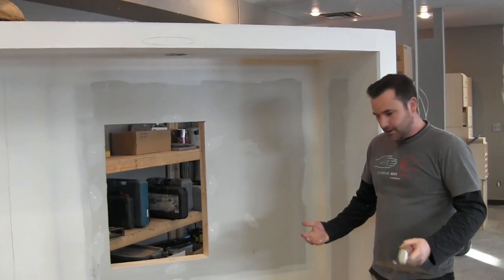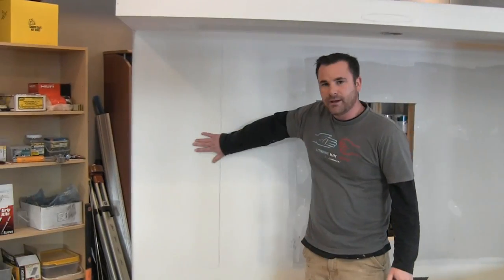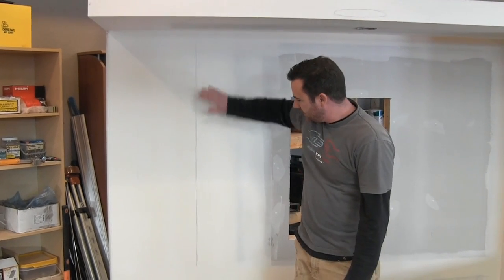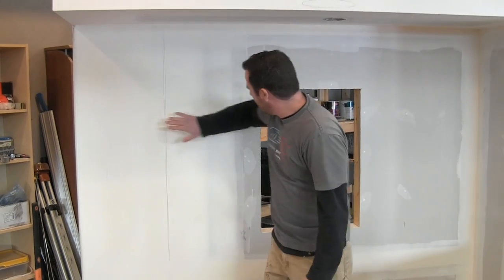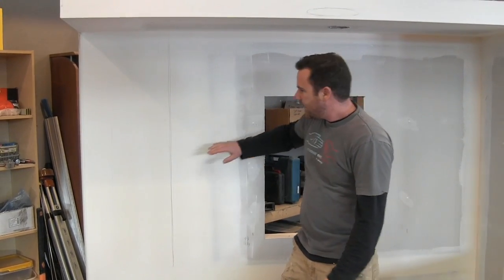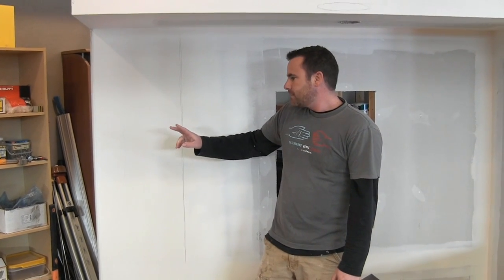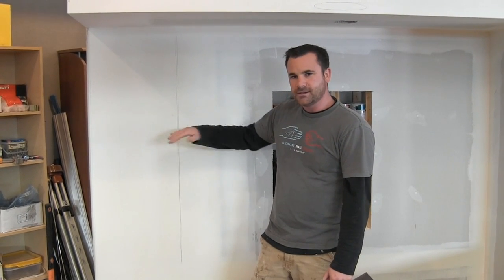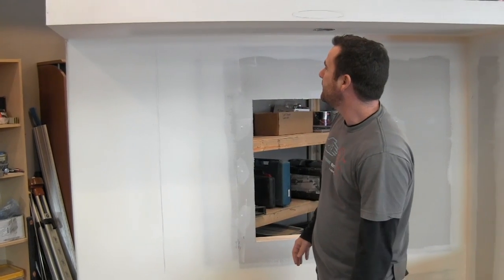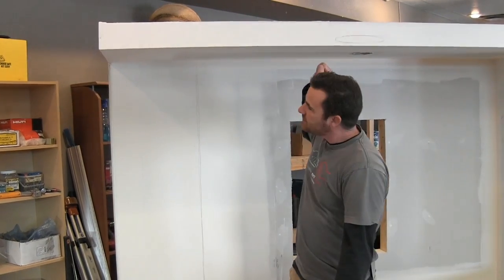Today we want to hit all of our corner beads again, and especially this butt joint. We've already sanded it from the other day — we'll coat it, go even wider, try to get it flatter. This is hollowed in a bit so I'll try to get that filled up today, making it two coats on that area.